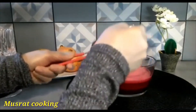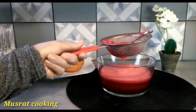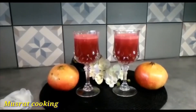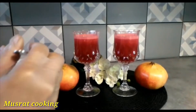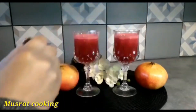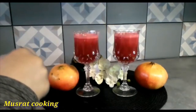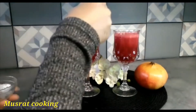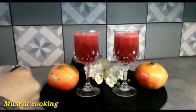Now let's put the juice in a glass. You can also make the juice in a glass at home.